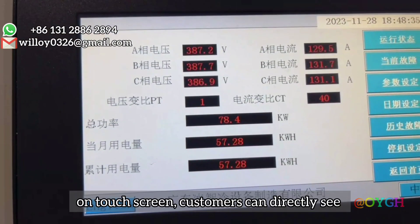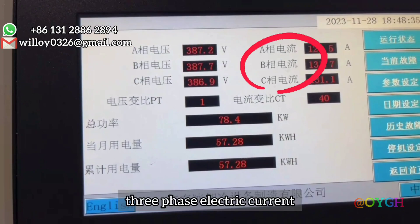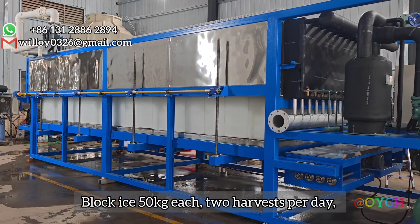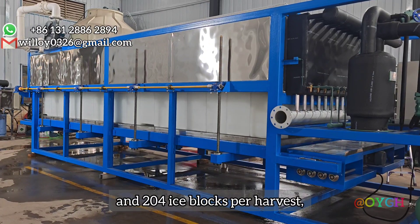On the touch screen, customers can directly see three-phase voltage, three-phase electric current, total power, the power of the month, and accumulated total power. Block ice is 50 kilograms each, with two harvests per day and 204 ice blocks per harvest.